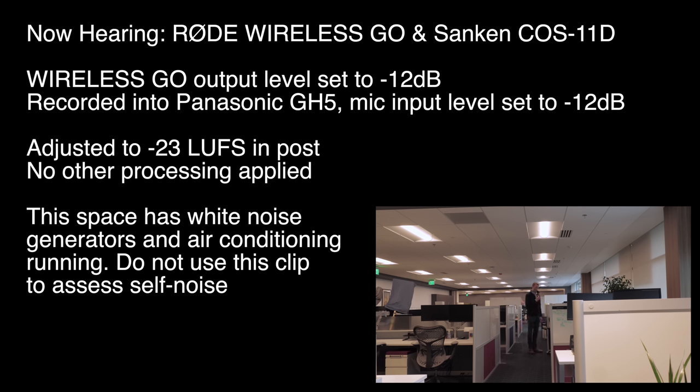Approximately 10 meters away. This time we're using a Sankin KOS 11, and I have the transmitter on the back of my belt. Counting out to 25 meters. 25 meters right here — again, Sankin KOS 11, transmitter on the back of the belt.